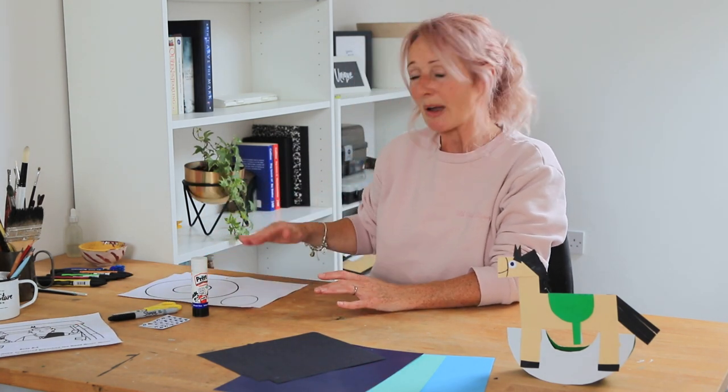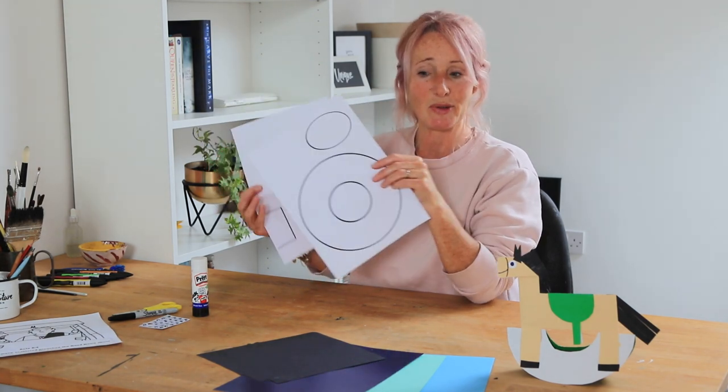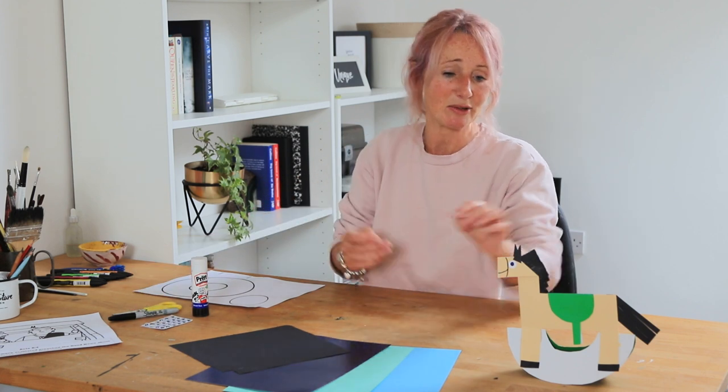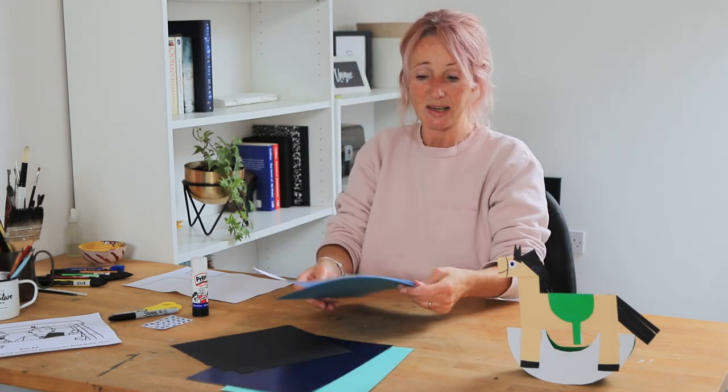You can get a colouring-in sheet as a PDF on our website and print that out. I've also done you some PDFs for a rocking horse that you can print out — one for the rocker and one for the body of the horse — or you can just draw these yourself. We need three lots of coloured card, some black card, glue, pen, scissors, and some googly eyes or white dots for the eyes. These are a little bit fiddly, so if you're very little you might want some help.